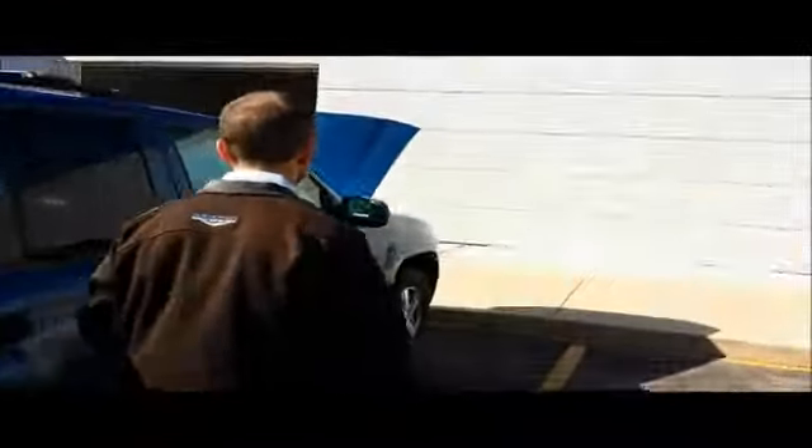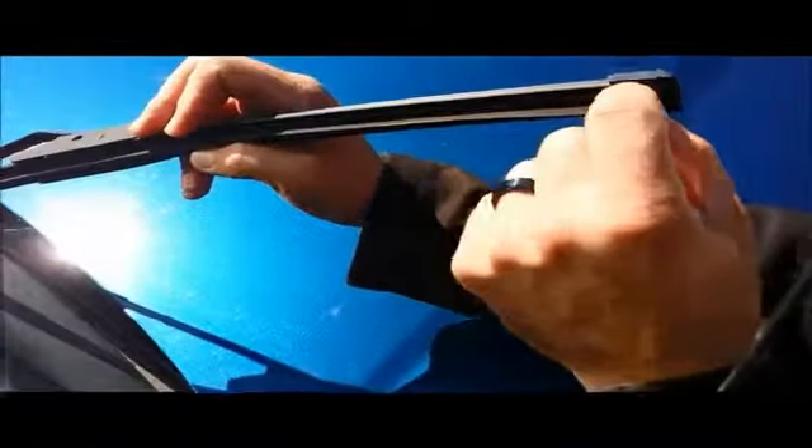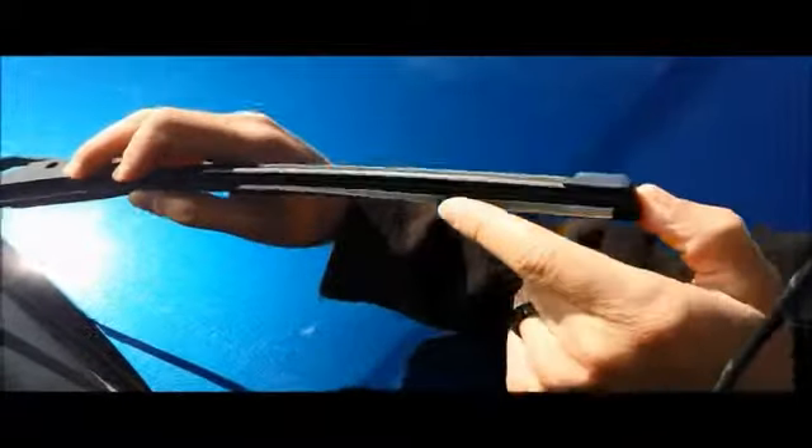Go to the front and check the fronts. Pull the blade up. Again, the same kind of routine — you pull the blade back, and if it's not torn, the blades are in pretty good condition. But if you still have some streaking going on, they may just be dried out, and you still may need new wiper blades.